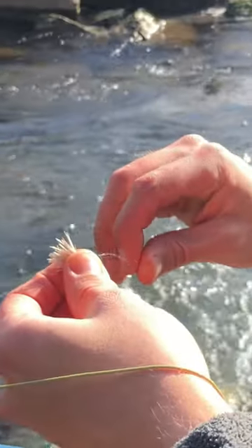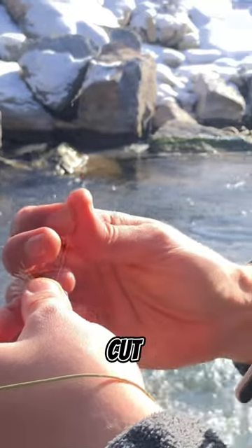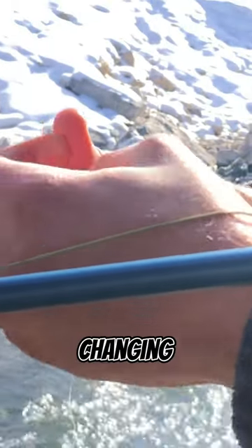Three: line nippers. Save time and frustration by using line nippers for a clean cut when trimming excess line or changing flies.